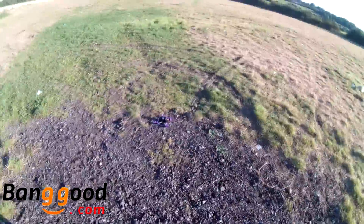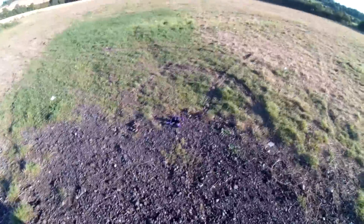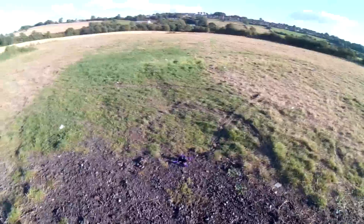So we've got Betaflight 3 on this at the moment, and I've left Super Expo on the cyclic but I've removed it from the yaw, so a nice, fast, responsive, perky yaw.